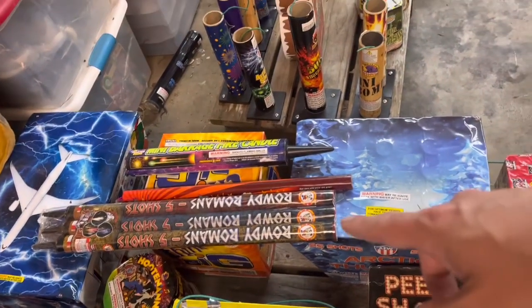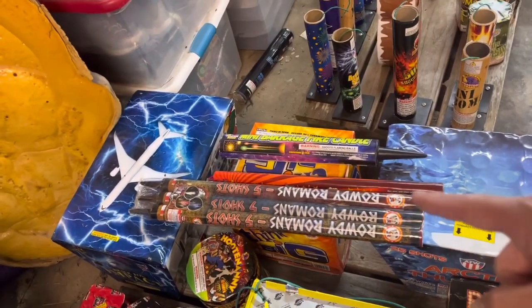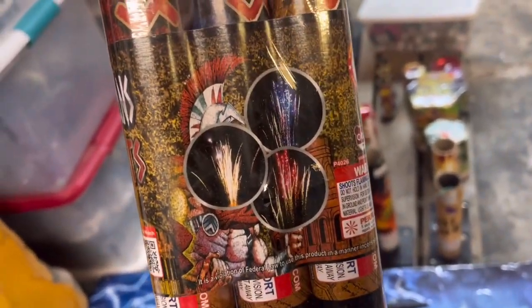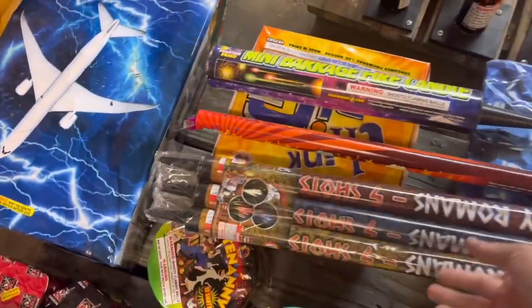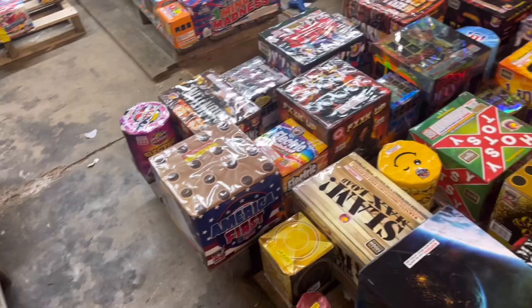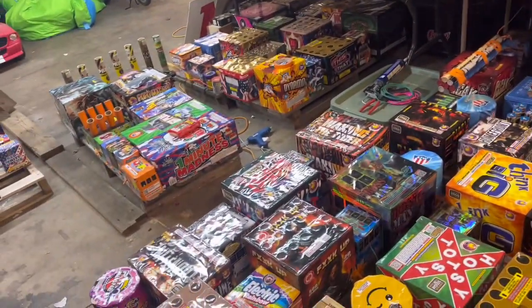So we'll do some of these Rowdy Romans — they're just like mine candles, so we're going to do one or two of those. I also have Hummer Mines sitting over here; probably do one or two of those. And then we're going to get into this mess that's all over the floor.